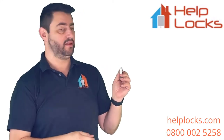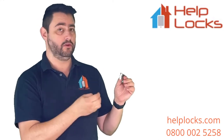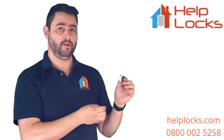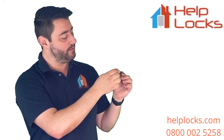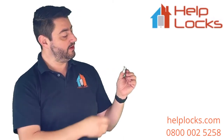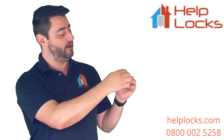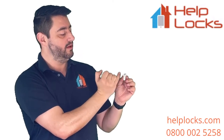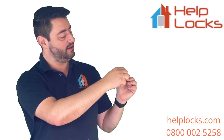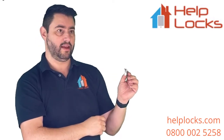Depending on which way the cylinder has been fitted, the cam could be on either side — you won't know until you remove the cylinder. All we do is pop the key in once we've removed the screw, then turn each way and test. If we turn the wrong way the cylinder still won't come out because the cam goes further into the mechanism. Turn the other way and it lines up, then the cylinder will slide out.